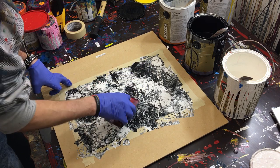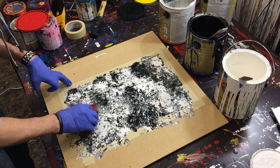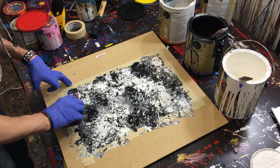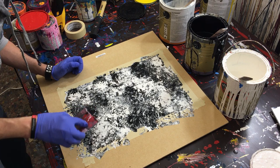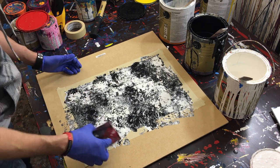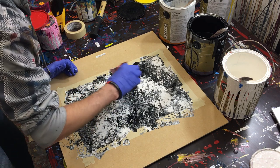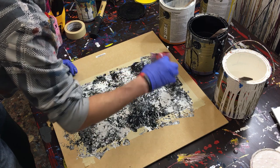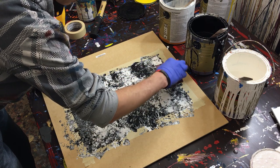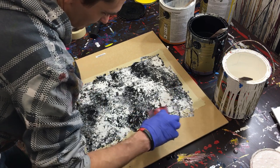What I like about this method is it's super easy — it doesn't take a lot of technical skill. It's also a very vibrant, lively painting. I don't know if I invented this method, but I'd never seen anyone doing it before I started. It's really a unique way to create art that gives you a lot of movement and makes it feel really dynamic.